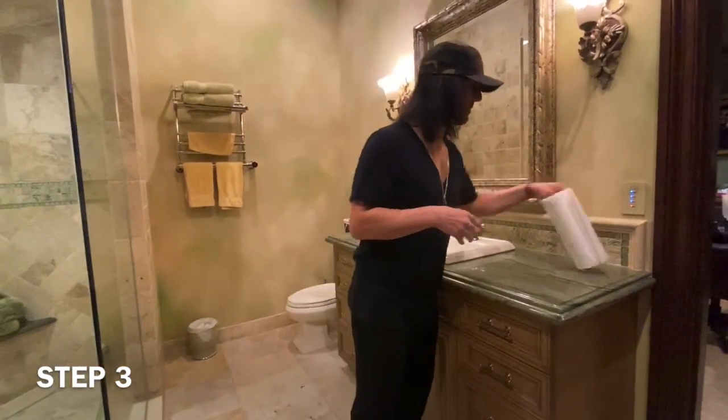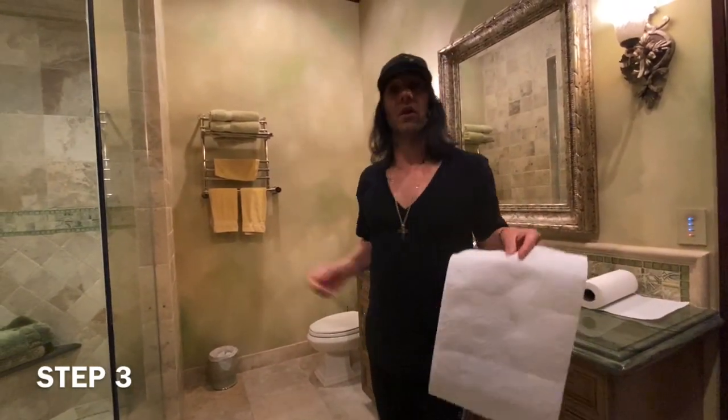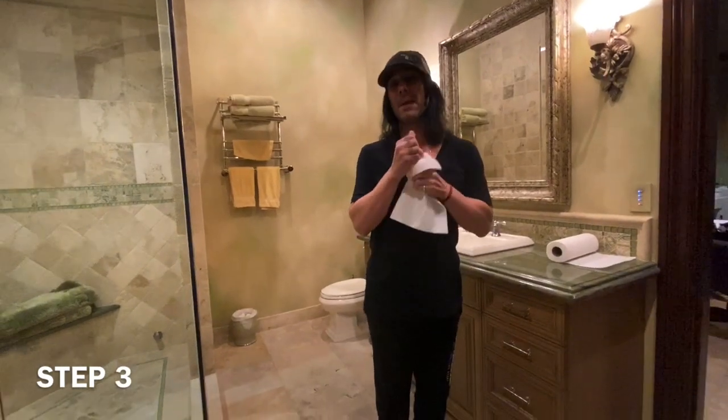Step three and the final step: we got to dry our hands. I got some paper towels that I like, because if you use a cloth towel and you don't wash them every day, then you can get some germs. But the paper towel is awesome.